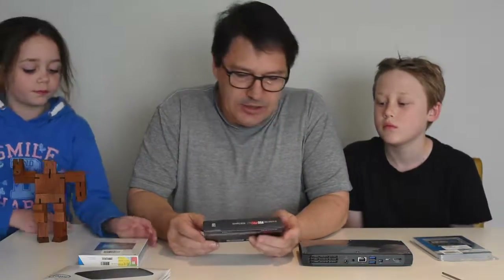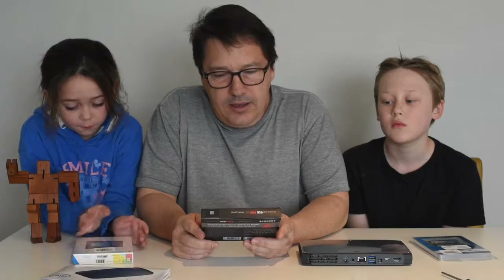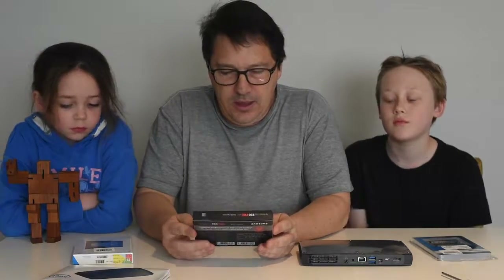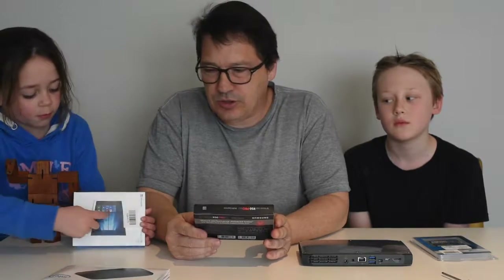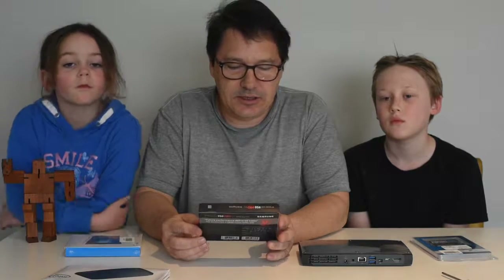It also requires a solid-state drive. It has two M.2 slots, so you're going to have to buy an M.2 SSD. I've bought a Samsung 950 Pro, 512GB capacity. That's a high-performance drive with NVM Express. You can go two ways: a cheaper, larger capacity drive, or a smaller, higher-performance drive.